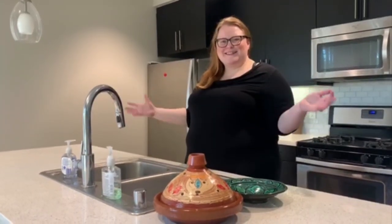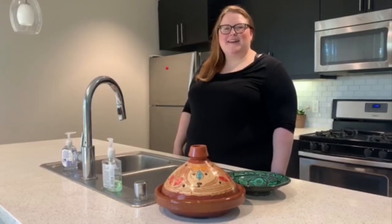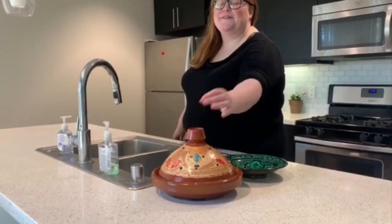Hi everyone, or marhaba as they say in Morocco. Welcome. My name is Erika El-Hilali and I will be going through how to make a Moroccan tagine today — one of my favorites.